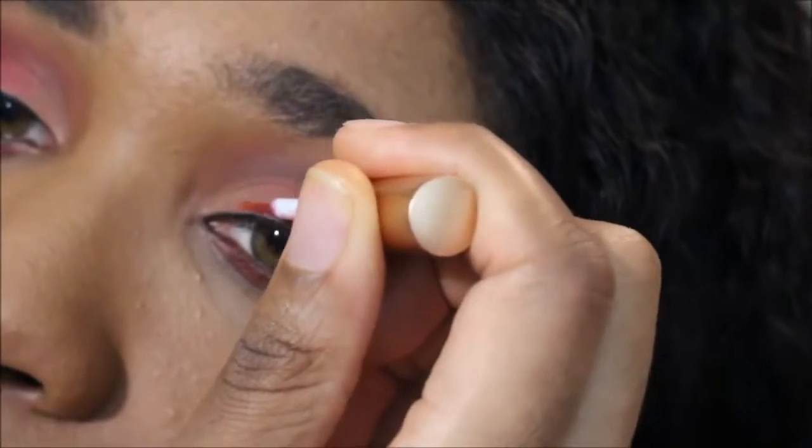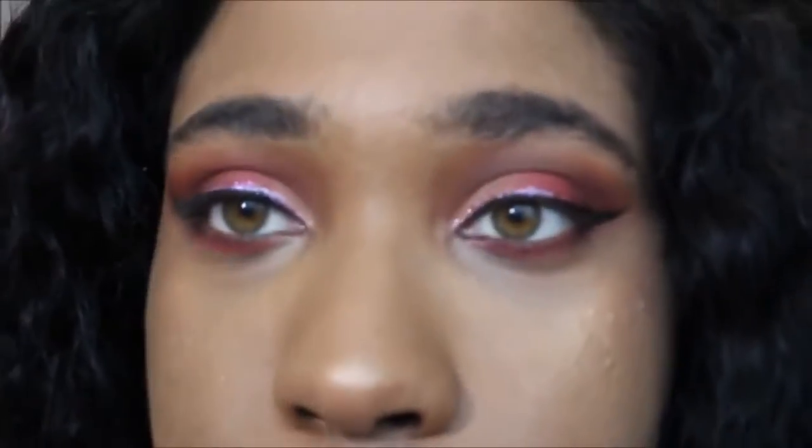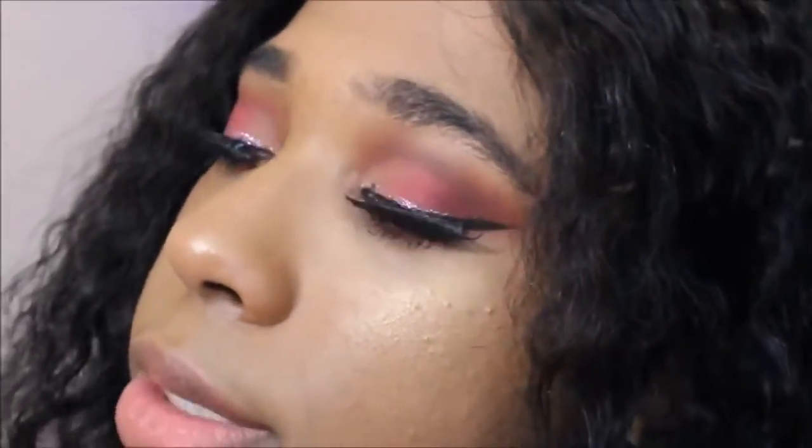Now I'm going to be taking this glitter liner — it's pink and it's kind of cheap. It came from Amazon; there's like 10 of them for about $10. I tried to make a solid line — I tried. Now I'm going to add mascara and eyelashes. And voila — look at that beauty.